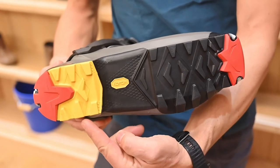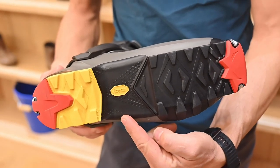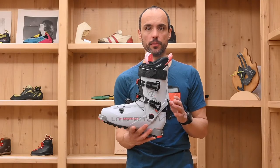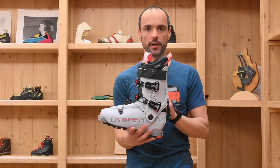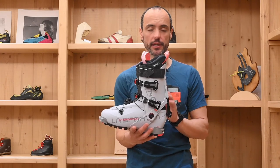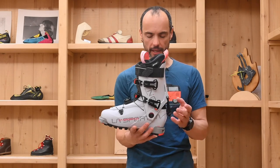Vibram outsole in dual compound with tip and toe in high-resistant material. The Vanguard is also available in a women's version, with the cuff reinforced with glass fiber instead of carbon fiber to have a better fluid flex.